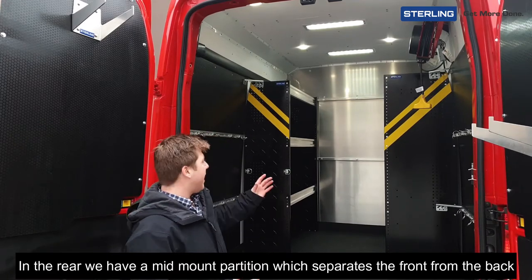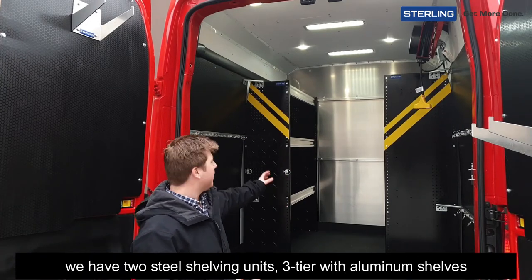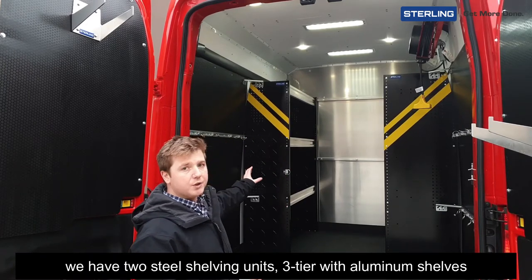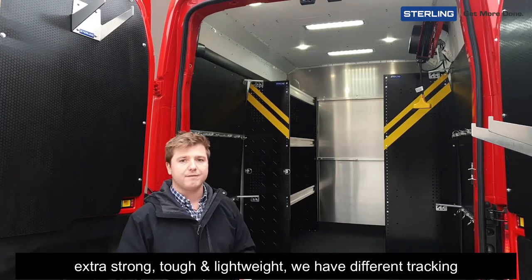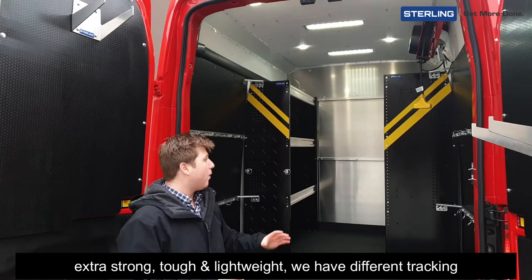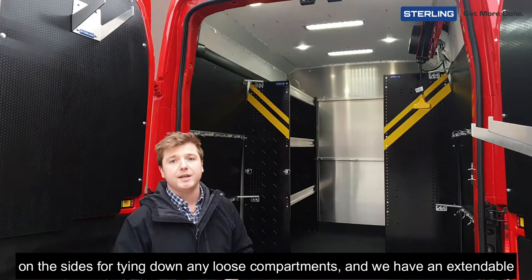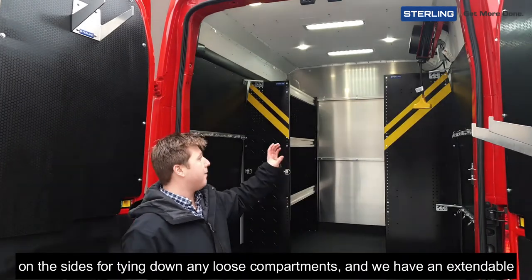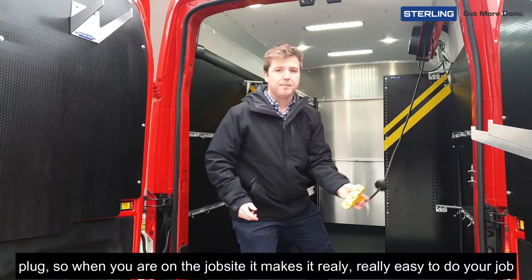In the rear we have a mid-mount partition which separates the front from the back. We have two steel shelving units, three tier, with aluminum shelves — extra strong, tough and lightweight. We have different tracking on the sides for tying down any loose compartments, and we have an extendable plug.